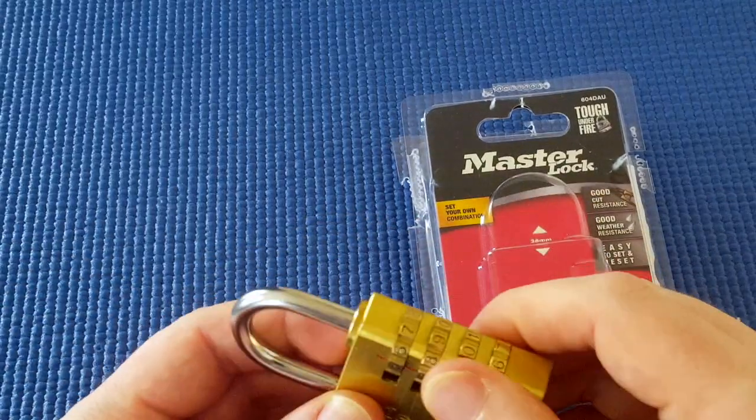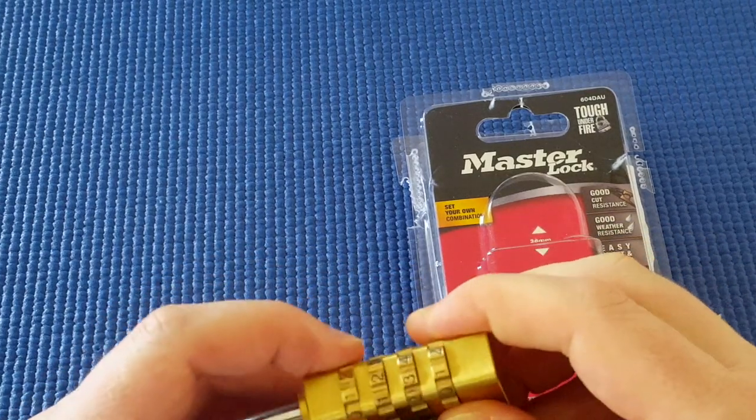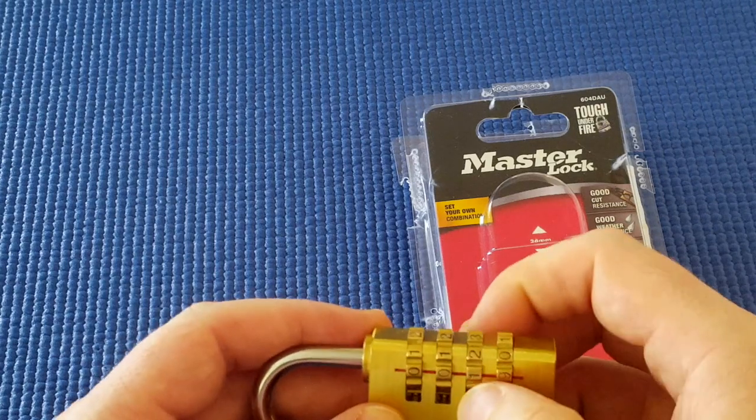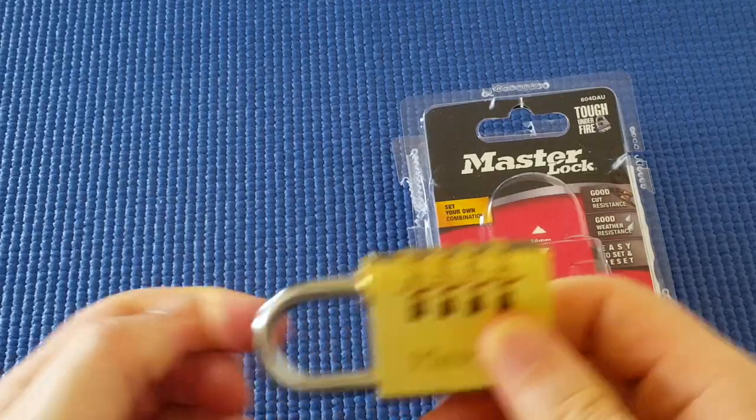This is a combination lock. I don't know what the combination is because I got my wife to set it for me. I'm going to set this all to zeroes — it doesn't open.